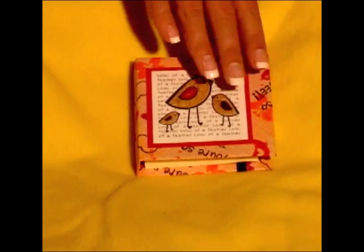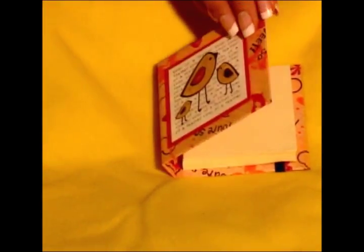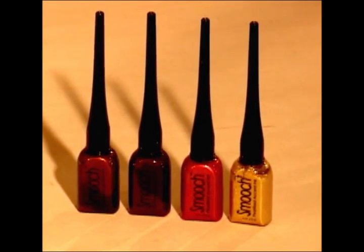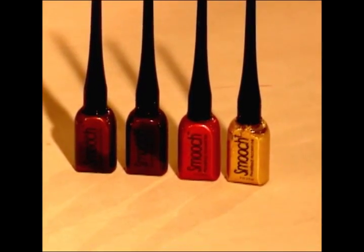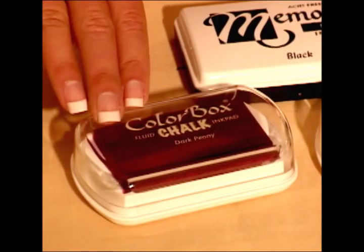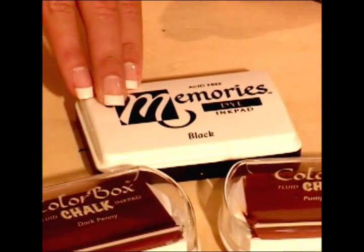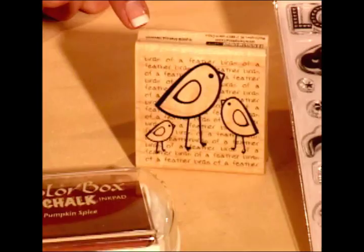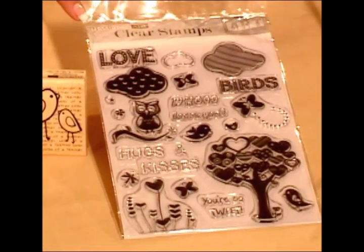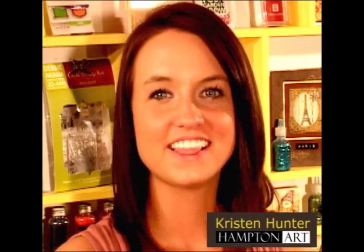For this project we're going to use cardstock to make a hardcover mini book with a spine. This fun mini book will be decorated and embellished with Smooch to create a glimmering pearlescent finish. In addition we'll be using the Color Box chalk ink pad, Memory Dye ink pad, Birds of a Feather rubber stamp, and the Who Loves You clear stamp set made by Hampton Art. For Hampton Art, I'm Kristen Hunter. Let's get started.